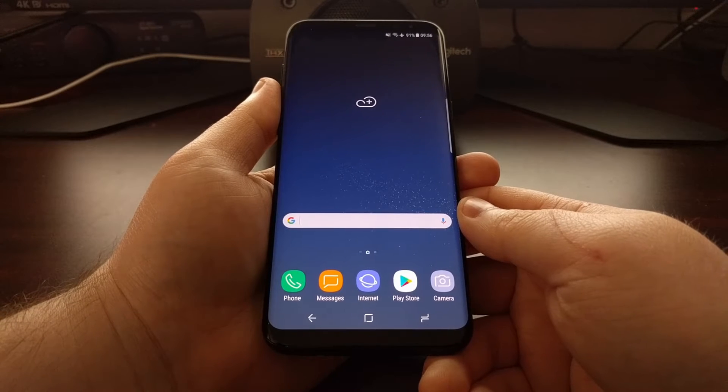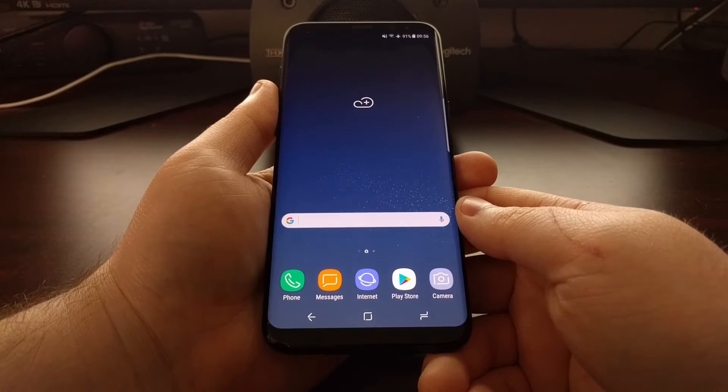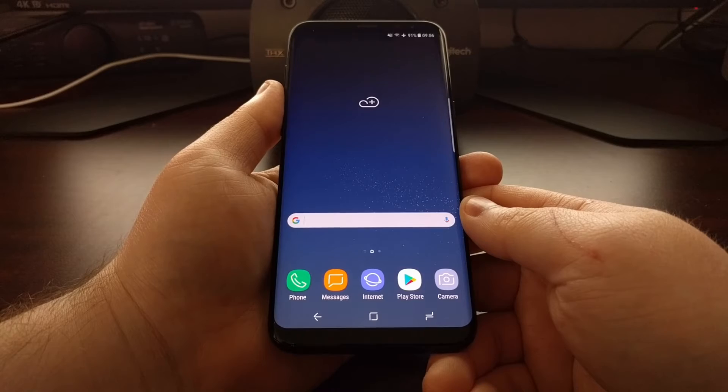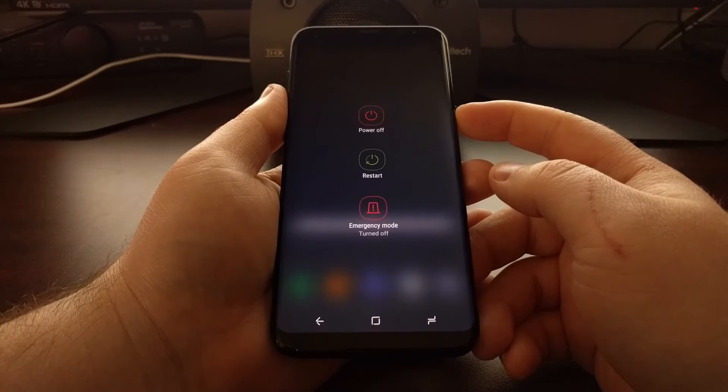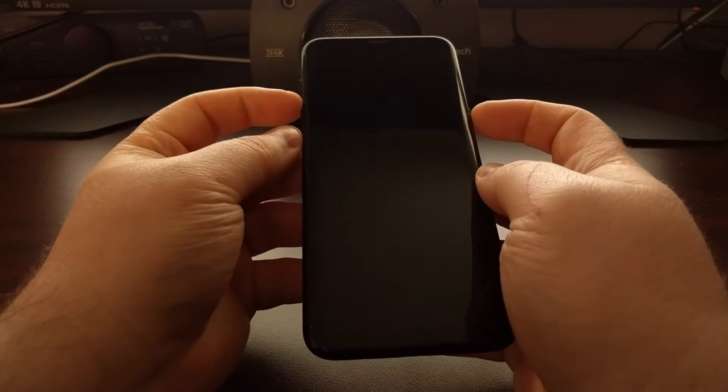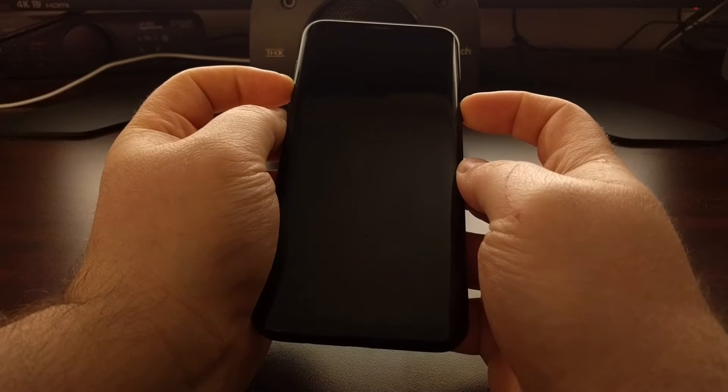To boot the Galaxy S8 or Galaxy S8 Plus into download mode, we first need to power off the device. In the past, booting into download mode meant holding the home button, but that's gone. We now have the Bixby button, so to boot into download mode we need to press and hold the power, volume down, and Bixby buttons all at the same time.